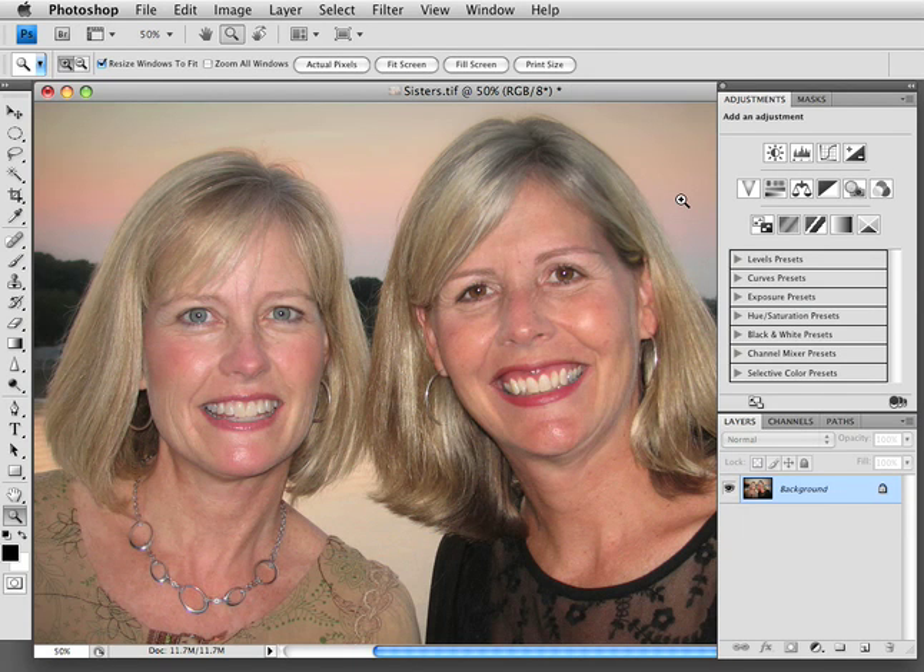Hi, this is Amy with iHeart Faces, and today I'm going to do a quick lesson on smoothing out skin. We've all got dark spots and wrinkles, and I've got an easy way for you to fix anybody in Photoshop. It's really simple.